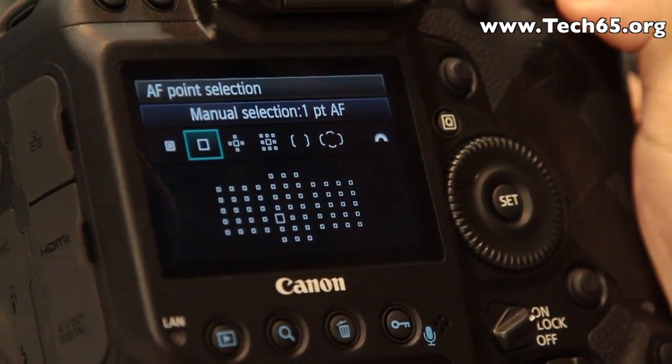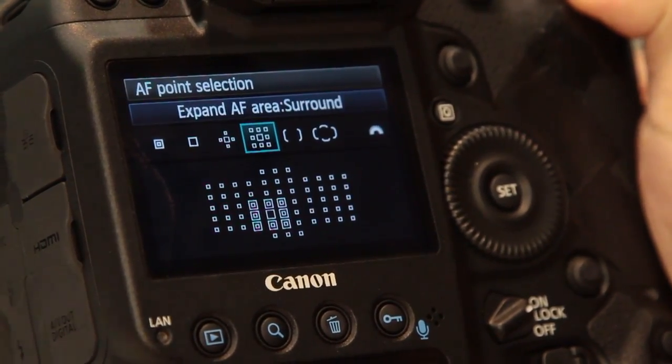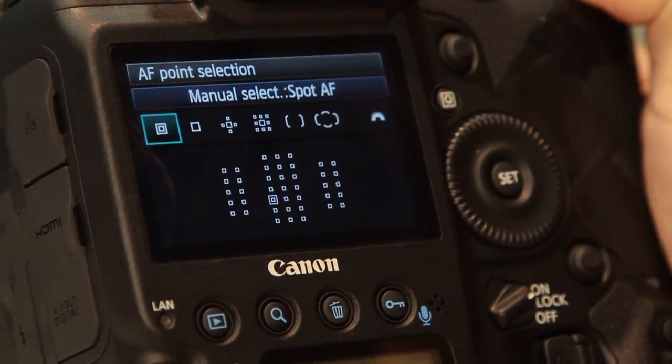Let's take a look at the AF system. With the next generation AF system, this camera provides 61 AF points and 14 cross-type points.